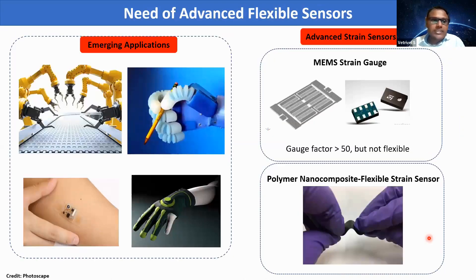However, the emerging applications like robotics, soft robotics, and wearable electronics demand strain sensors to be highly flexible and high performance. Though advanced strain sensors like MEMS-based strain gauges provide a higher gauge factor of more than 50, they are not flexible. So the ideal choice is polymer nanocomposite-based flexible strain sensor.